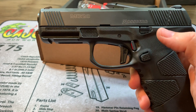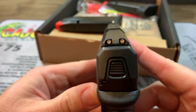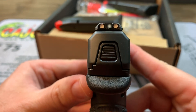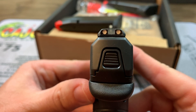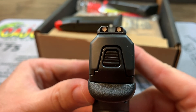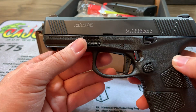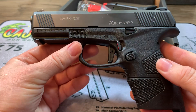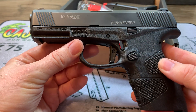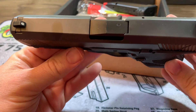This one also has the regular three-dot white sights. They're not bad. I would probably black out those rears to see that front sight a little better. But this also comes in a version that has the Ameriglo Tritium sights — I would have much rather had that version. But this is what they had. It was a good price, right around the $350 mark.